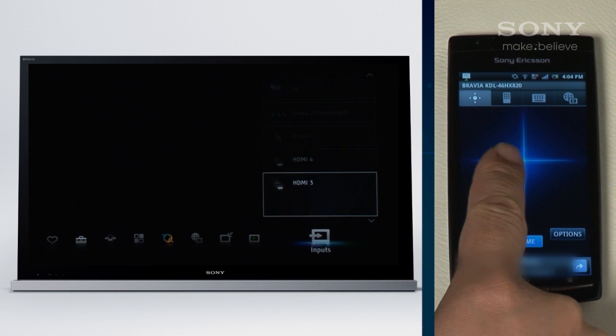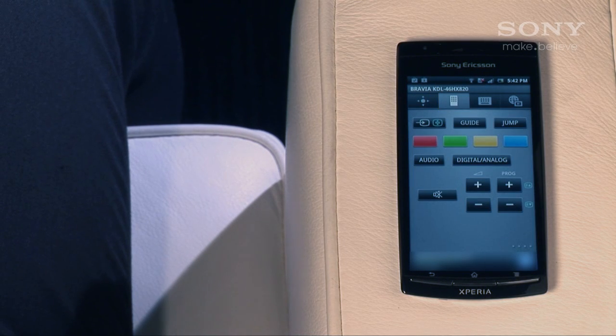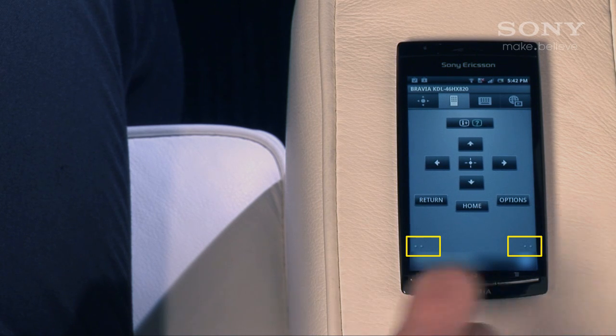Test out navigating by swiping the screen and tapping to select an option. You can also use a full remote by tapping here, and you'll get all the buttons from the regular remote on a number of screens. These dots represent the number of pages there are and which one you're on.